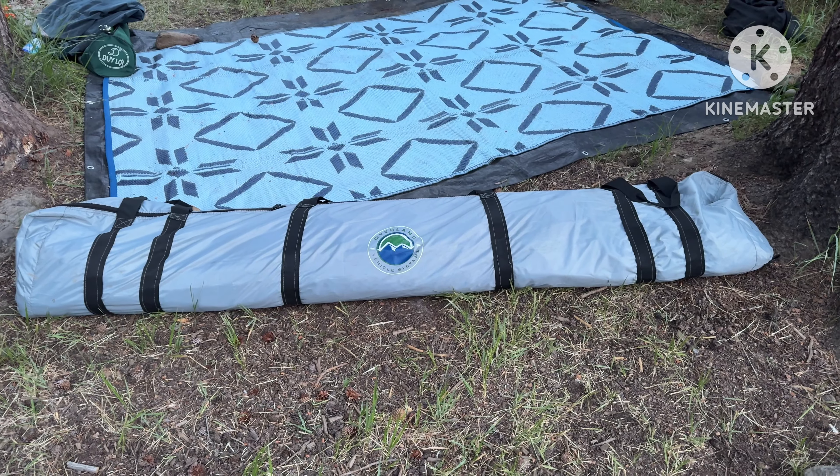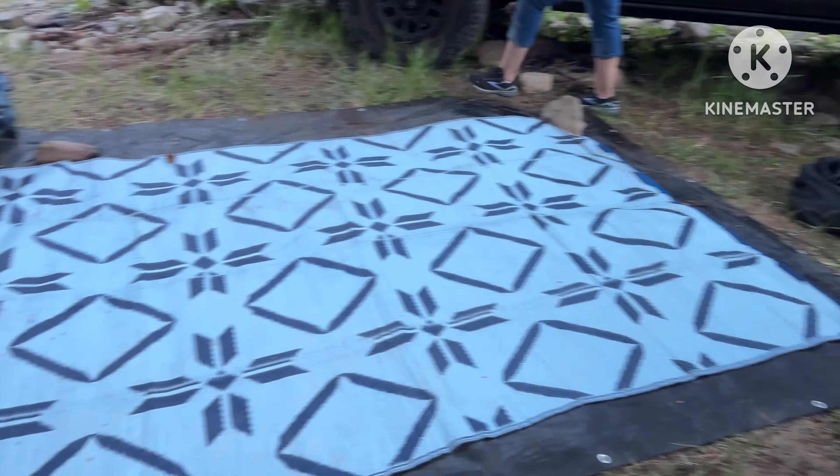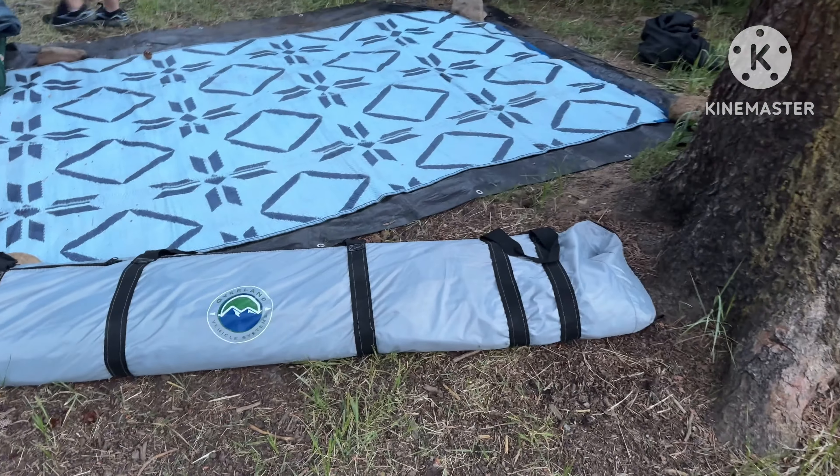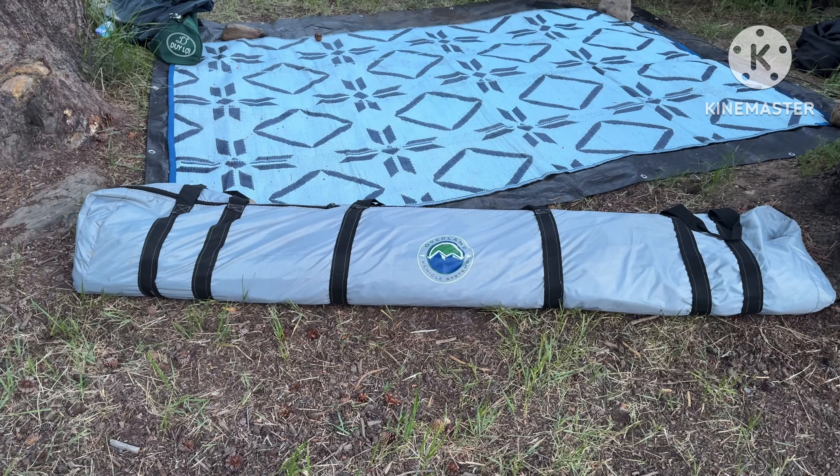Good morning everyone. This is from OVS, Overland Vehicle Systems — it's called the Safari Tent. Let me tell you: less than 45 seconds to set it up, less than 45 seconds to put it down. Plenty of space for both of us. Look at that footprint — that's how big it is. If you don't have a rooftop tent on your vehicle, this is mandatory. Let me know if you guys need one — I've got 15% off from OVS.